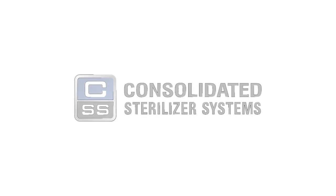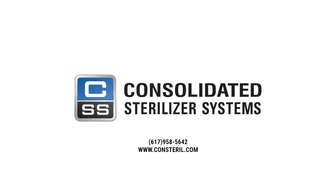And that's how you clean a chamber drain strainer. If you have any questions, talk to a sterilization specialist at Consolidated Sterilizer Systems today.